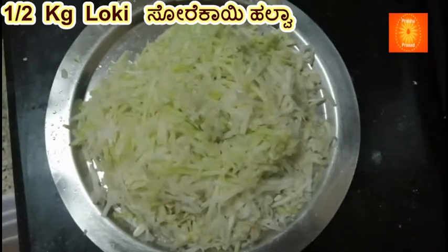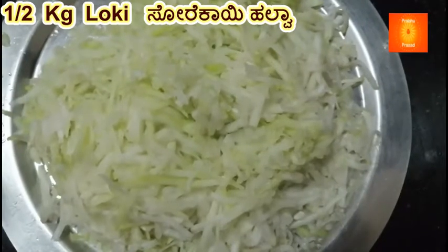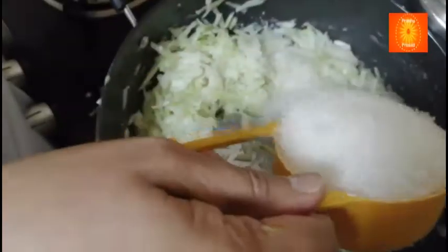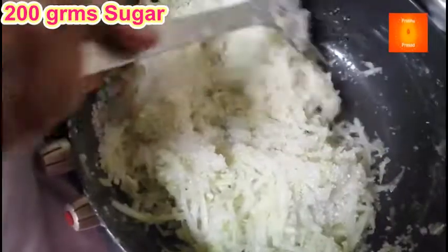We add 1 to 1.8 g of silver. 2-3-3 measurements, mix them, 1-3 measurements, mix them.